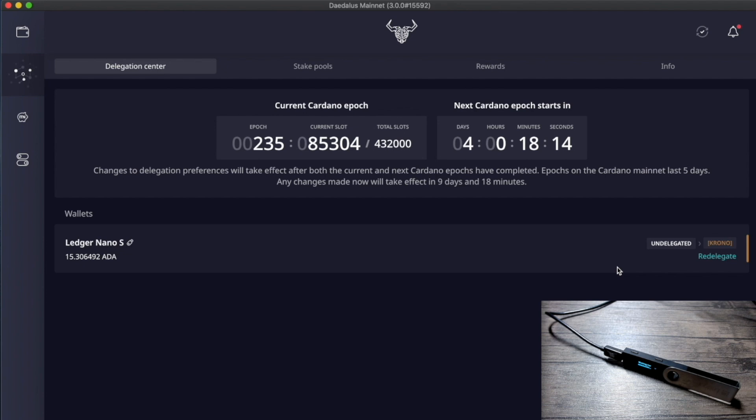That's pretty much the entire process of delegating your Cardano ADA using a Ledger hardware device on the Daedalus wallet — a pretty straightforward process. If you have any questions, let me know in the comments. Hopefully you now have a better idea of how to use the Ledger or Trezor hardware wallet along with Daedalus to store your Cardano ADA. If you enjoyed this content and want to support the channel, please consider delegating to Kaizen Crypto and Chrono Stake Pool. Thank you for watching and I'll see you in the next video!